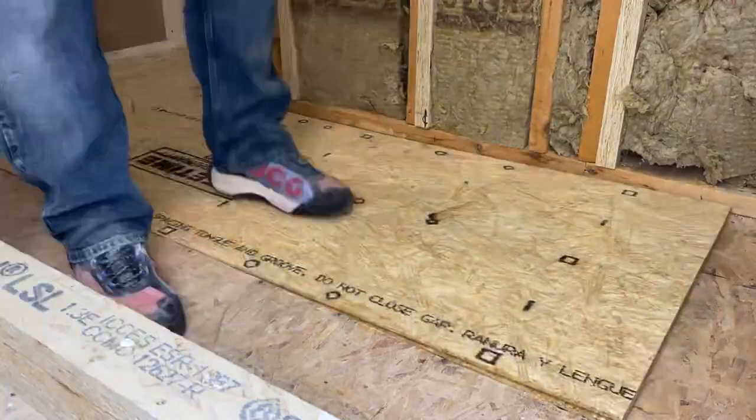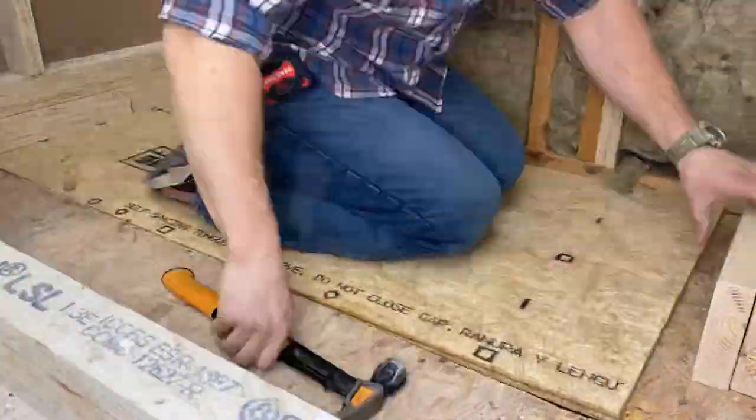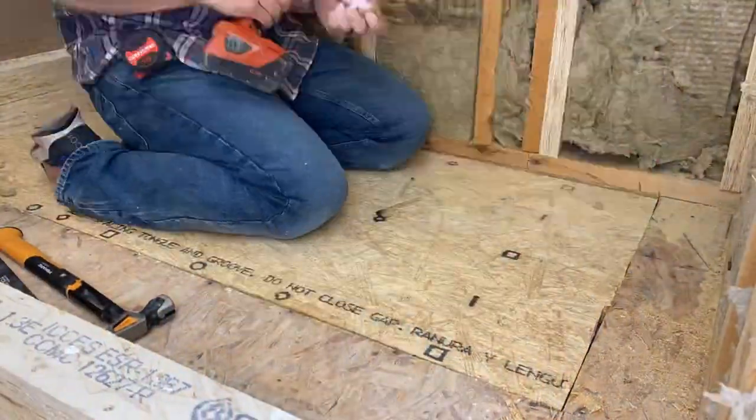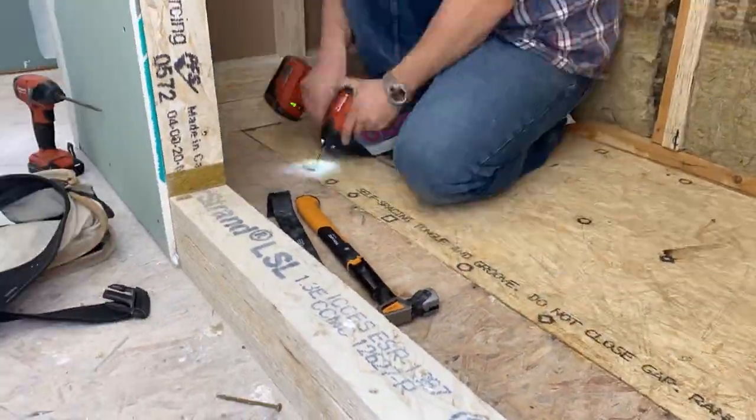The glue is one of the most important things here — you want to make sure that thing is tight. My cut was super tight so I had to take a little bit off. Once we've got that, we're going to do our screws and put them down.